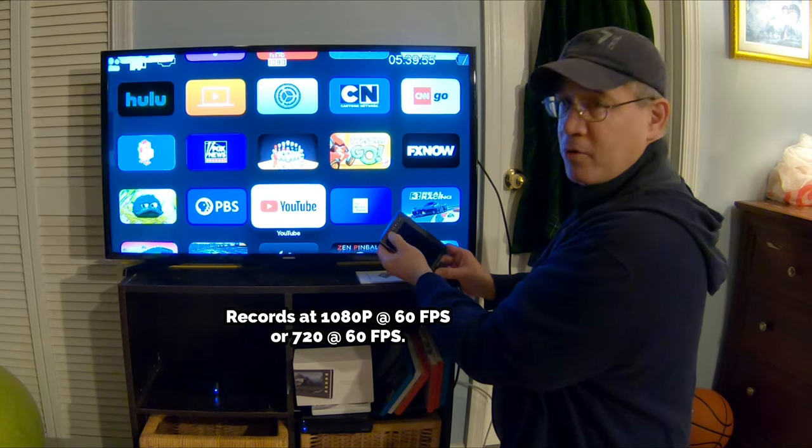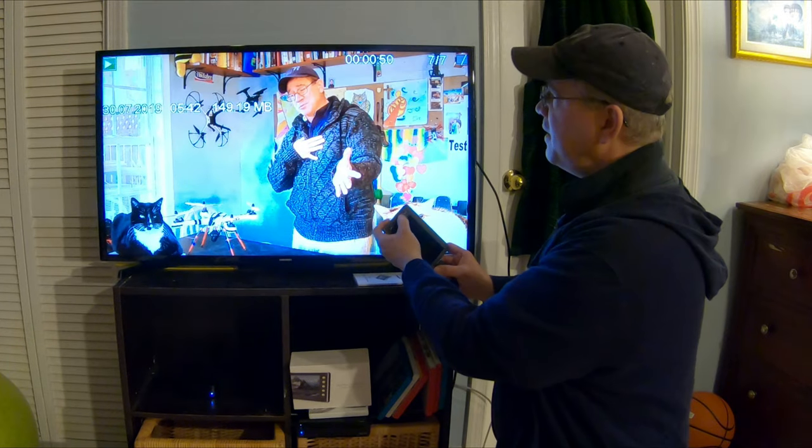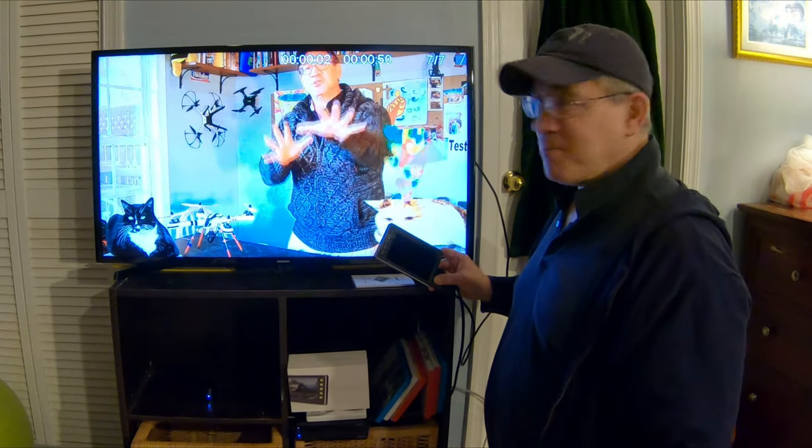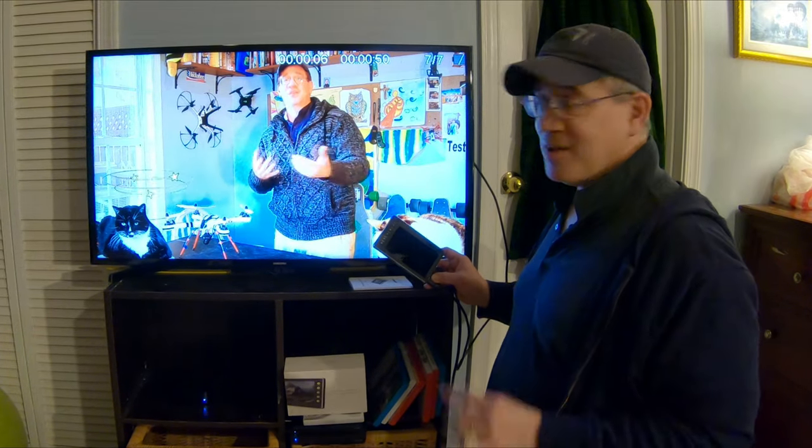I'll hit my mode button and now I can see what I just recorded. Hit play — this is what I just recorded a moment ago, and now I'm watching my recording on my TV. How cool is that?